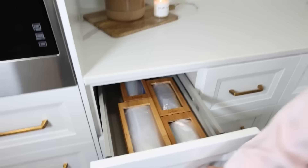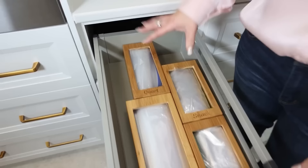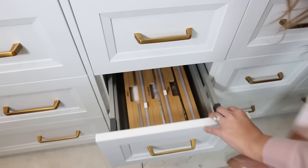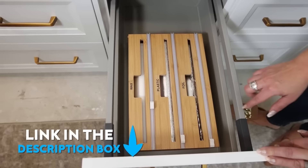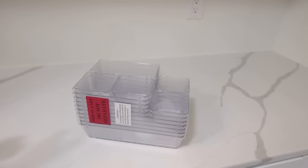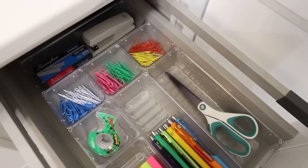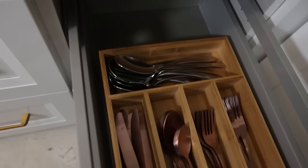I got smaller cabinet drawers to have more room for organizing. In the top drawer, I have individual bamboo containers from Amazon — great for grabbing snacks and putting them into sandwich bags. In the drawer underneath, I have foil, plastic wrap, and wax wrap. In another drawer, I put frequently used office supplies divided with inexpensive clear containers from Amazon. I also added a bamboo silverware organizer for silverware we don't use every day.